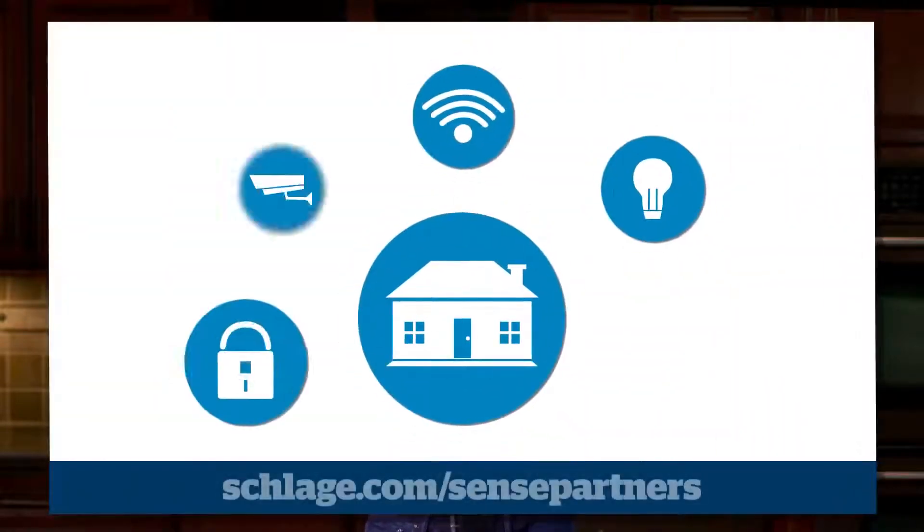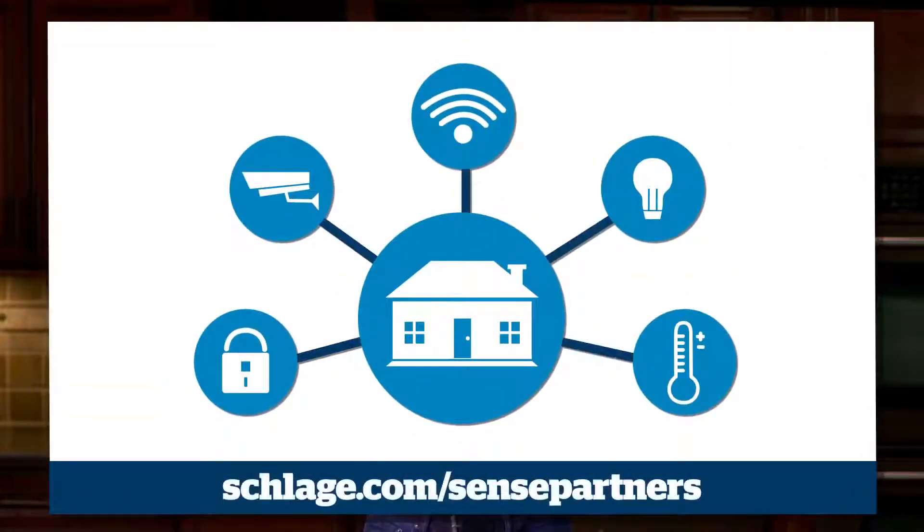Schlage offers a variety of ways to control your smart deadbolt from anywhere. For households that include Android and Apple users, the Schlage Sense Wi-Fi adapter provides easy access to your deadbolt via the Schlage Sense app. You can also pair the Schlage Sense smart deadbolt with popular home automation systems. Find all of the integration possibilities at Schlage.com/SensePartners.